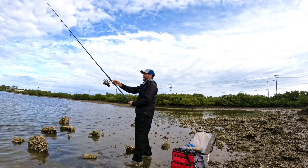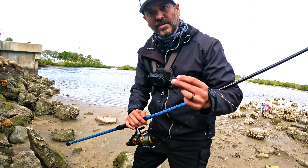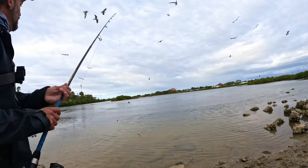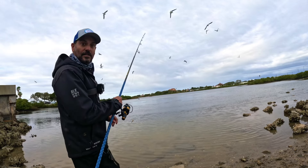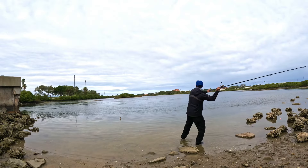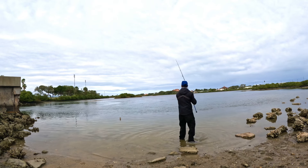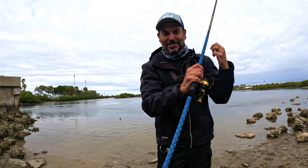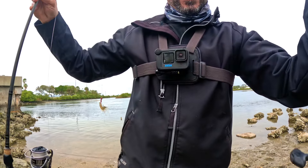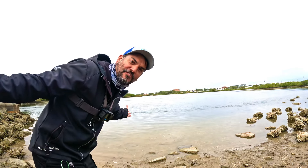Oh yeah, there we go — getting distance! We keep getting hit on live shrimp so I'm going to keep trying it. I am getting swarmed by seagulls — get out of here! Awesome cast, right to the point — so far away. It's out of the current, right where the oyster bar is, right where they're feeding.